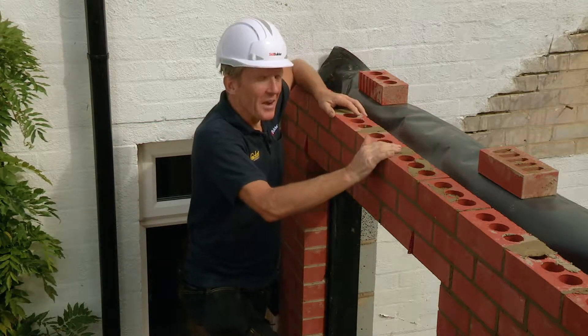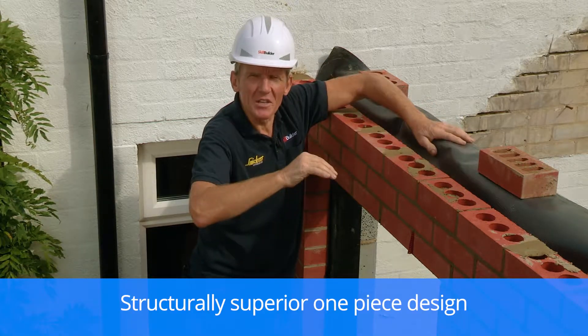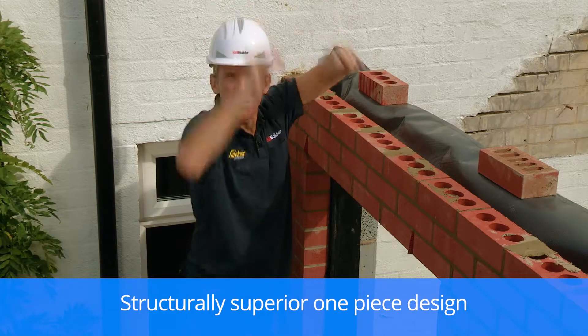It's the lintel that we're going to use for the whole build. All we've got to do now is put a bit of insulation in there, press that membrane back hard against the lintel, and we can continue up with the build.